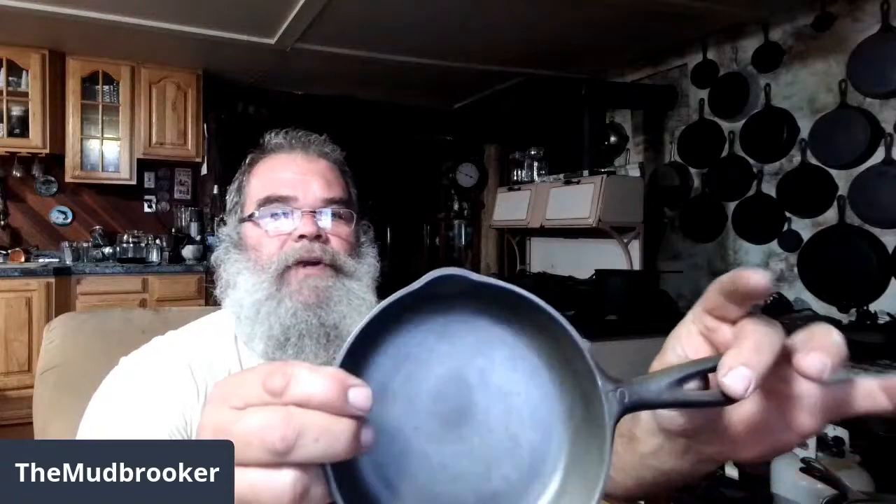That little waffle wrap pan that I showed you last week — that actually is marked. When I got it, I couldn't see the markings on it. All I could see was number three. I didn't notice it until I showed you it on air and the light hit it just right — it was actually a marked ball wrap, which is pretty cool. It's kind of fine lines, so I can see where I wouldn't necessarily see that. That's all cleaned up and ready to get seasoned. Once I get a few other things ready to go, I can do a whole batch at once.